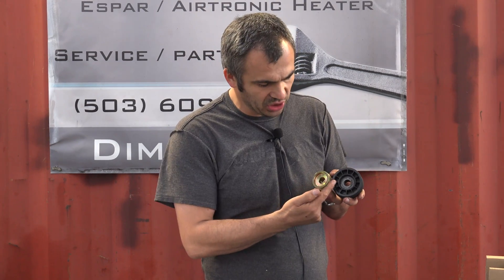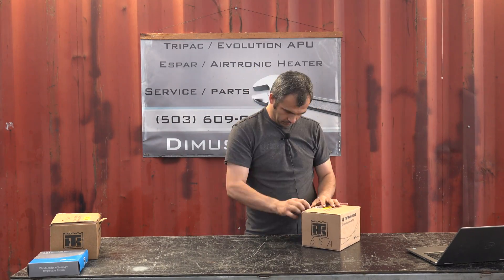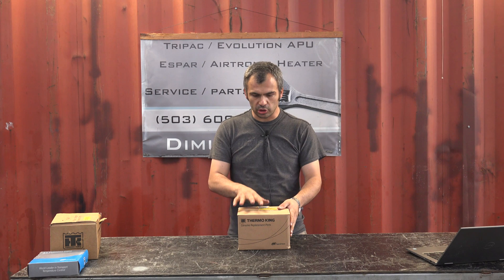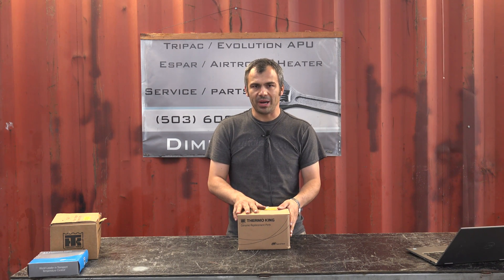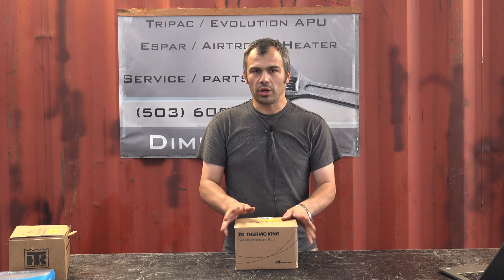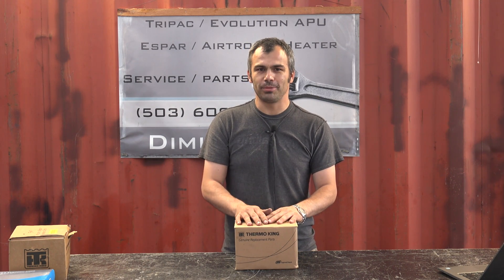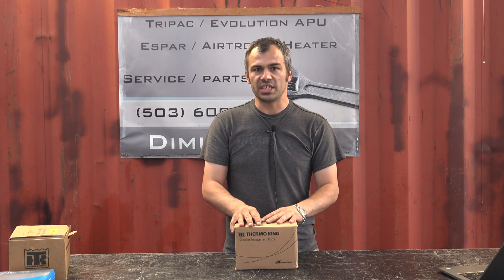We don't have the 2.25-inch pulley to show you right now — it's between those two sizes, a little bigger than this one. We usually ship our alternators in a USPS Priority box and you typically get it in two or three business days. We do our best to ship it faster. Thanks for watching — use our comment section below for any questions or suggestions.